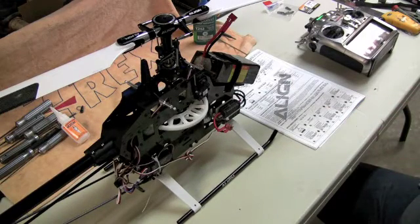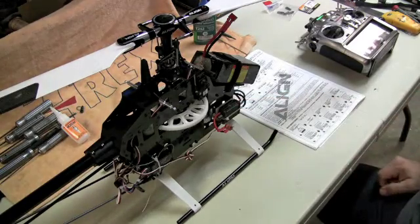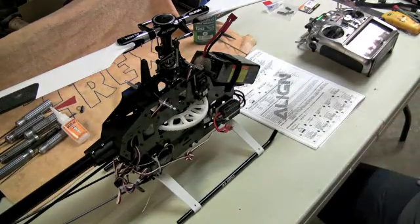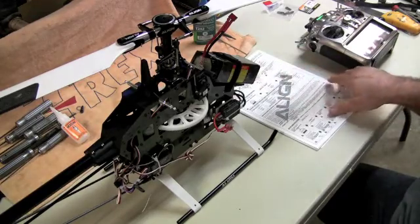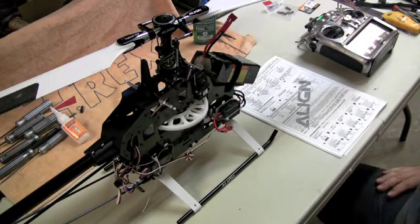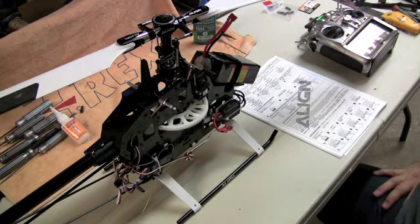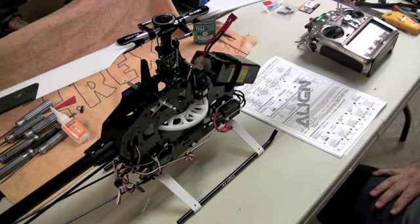Hello everybody, this is Dino Spattaccini with Team Factory Align. I have my 550 V2 in front of me and we're going to discuss the stock Align speed controller — to give you a quick idea on its setup and some of the things you can change, and how it is programmed by default from the factory. Align will ship this controller with braking mode disabled, electronic timing in mid timing, battery protection on high cutoff, in helicopter one soft start mode, throttle response at quick speed, and BEC output voltage set to 5.5.